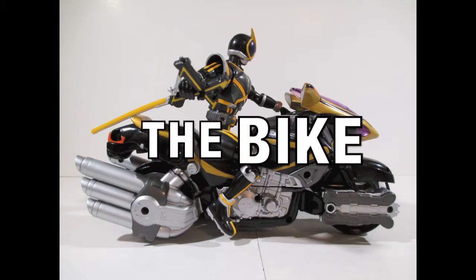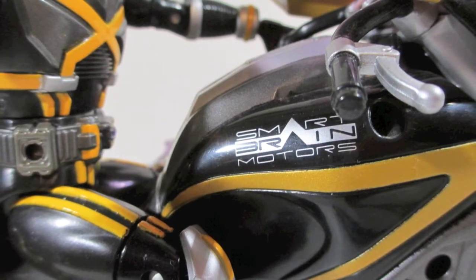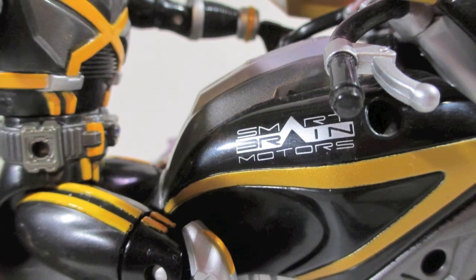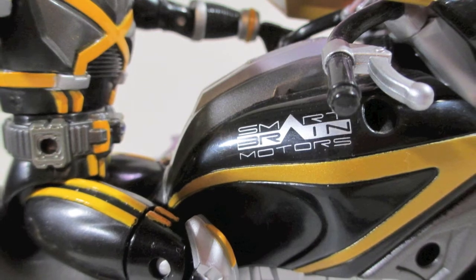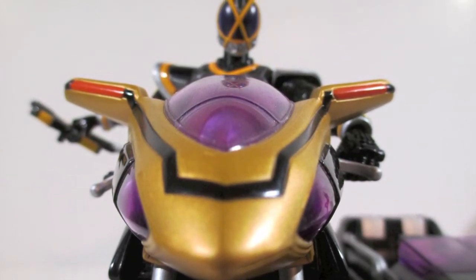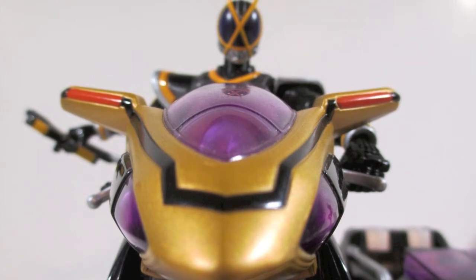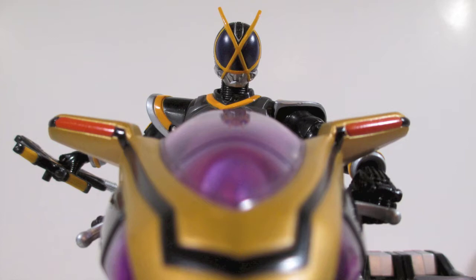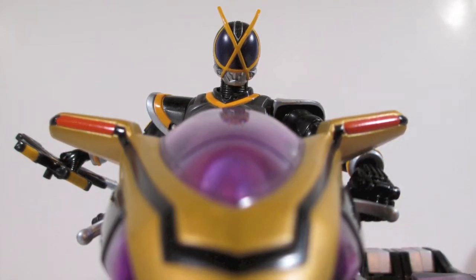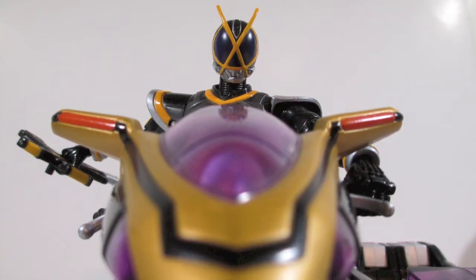First off, we're going to start with the bike in bike mode. It is screen accurate, which is pretty awesome because this is one of those things that American companies have lots of problems with and we don't have that problem here. I think when this came out it was $20. Look at the Tamper Graph of Smart Brain Motors — it's perfect. The paint application is perfect. Usually bikes are pretty expensive, especially when you're looking at 6-inch scale, almost 7-inch scale figures.